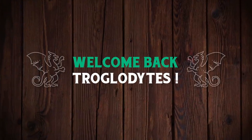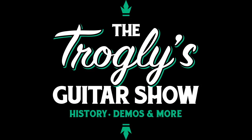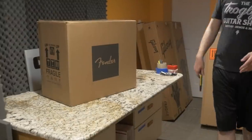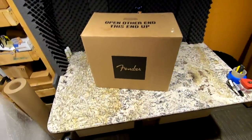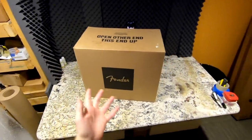Welcome back to the Troglies Guitar Show. Merry Christmas and happy holidays — I hope you're enjoying today with your family as best you can. I thought I would give us an unboxing episode for today, starting with something I purchased for myself slash the show: a brand new amp.